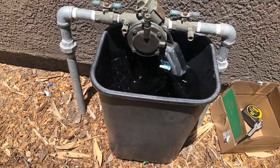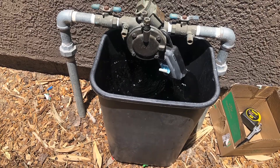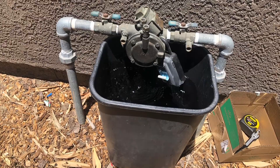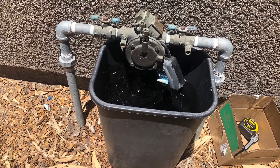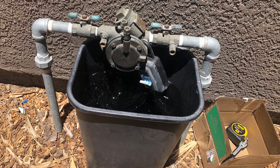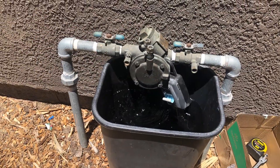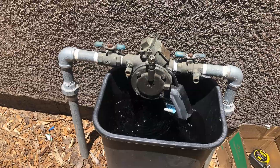The final step I'm going to do is call my water company and explain that I've been working on that system. I want them to come out and hook up some equipment to this backflow preventer to make sure that it is working correctly — that's an important step. Hey friends, I hope this video helped you out. If it did give me a thumbs up, subscribe to the channel, and don't forget to have a great day and smile, because you just figured out how to fix your backflow preventer. See you next time!